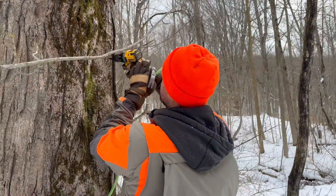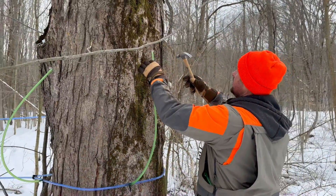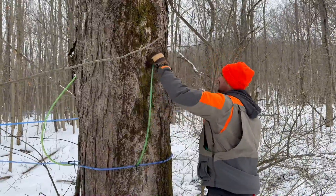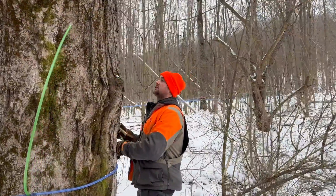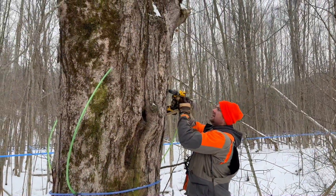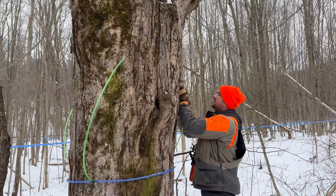This is a big tree so it's got three taps on it. Pretty much no tree ever has more than three taps in any of our woods, just because over the years you'll end up having a million holes in the tree. That makes it much harder to find fresh wood to tap.